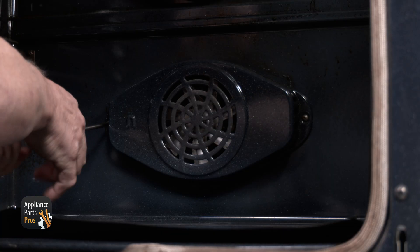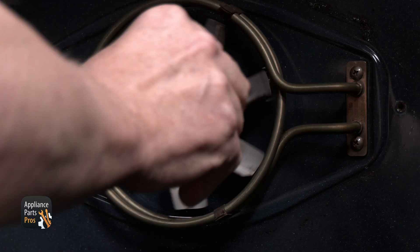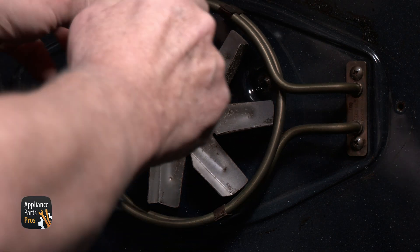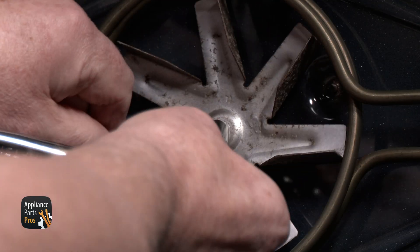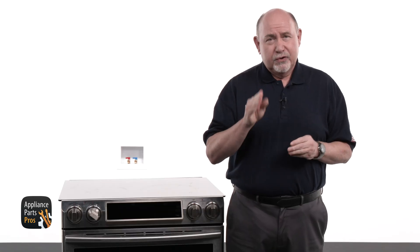We need to remove the two screws that hold the fan cover. Then take the 9mm socket and ratchet and hold the fan blade to keep it from turning. Turn the nut to the right and remove the fan blade. Be careful not to bend the blades as you do this.